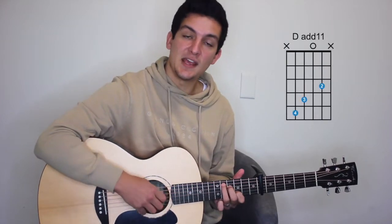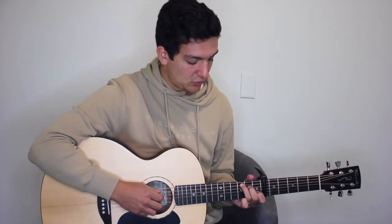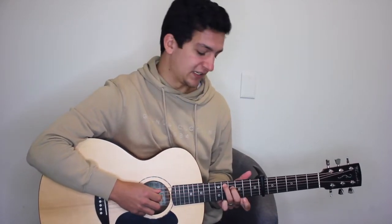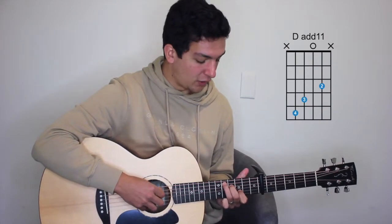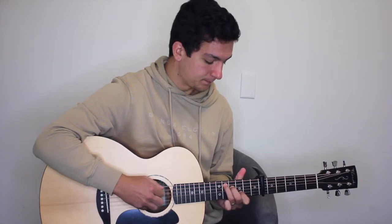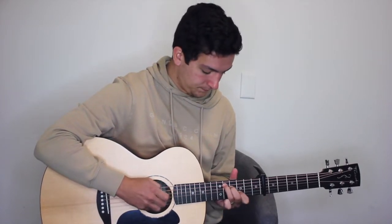Then on to the D with the added ninth. We're going to introduce what is a D with the added 11th, but all we're doing there is moving our C major up two frets, so it's now the fifth fret of the fifth string, fourth fret of the fourth string, and third fret of the second string.